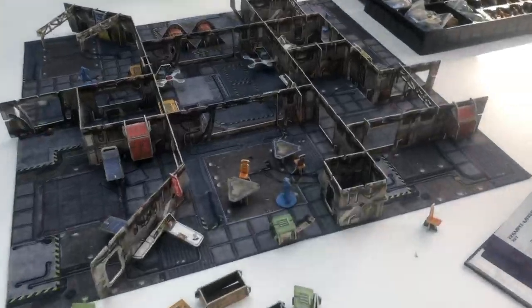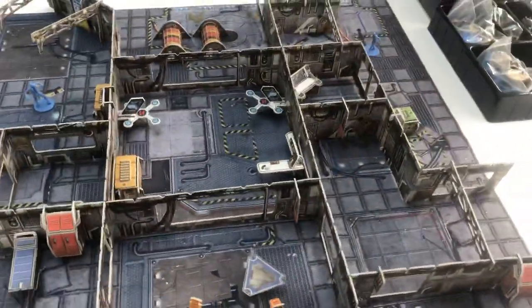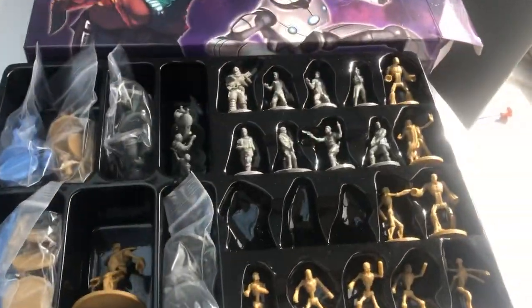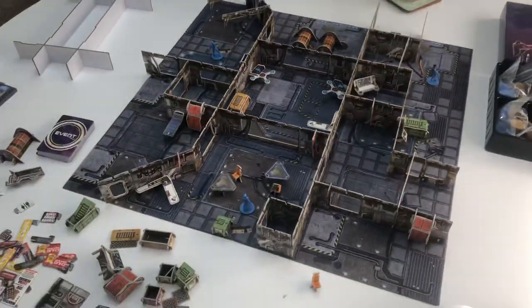Hope you like it. Hopefully soon I'll be doing a Let's Play so you can see how it works. Another view of the miniatures. Thanks everybody, bye-bye.